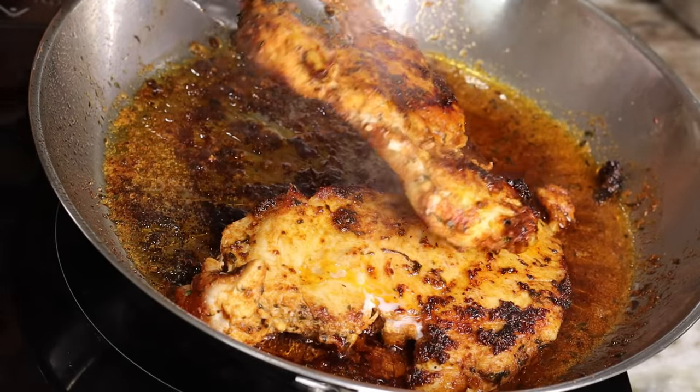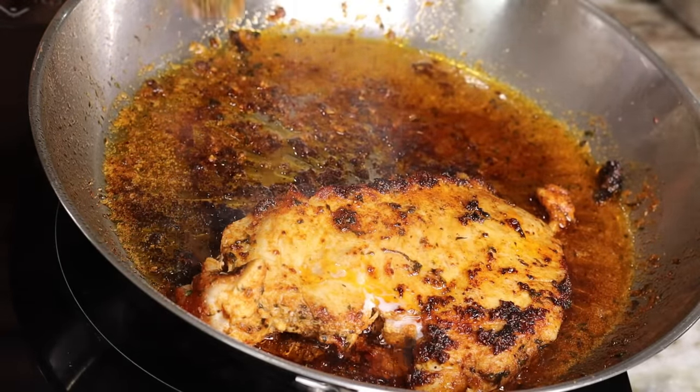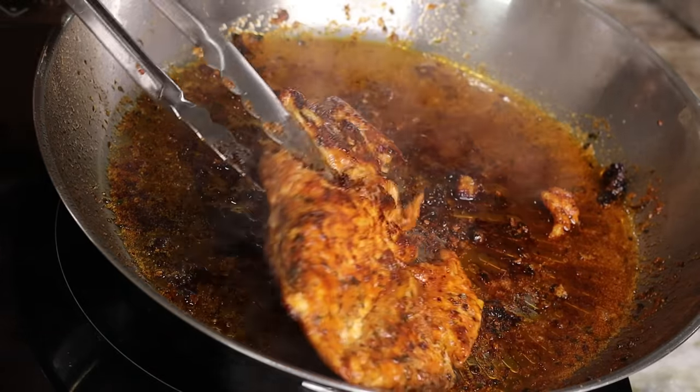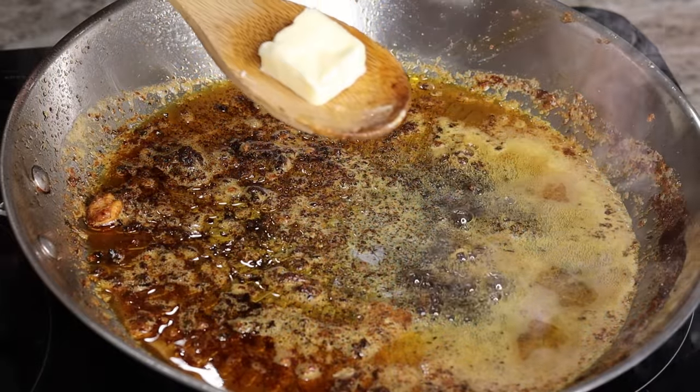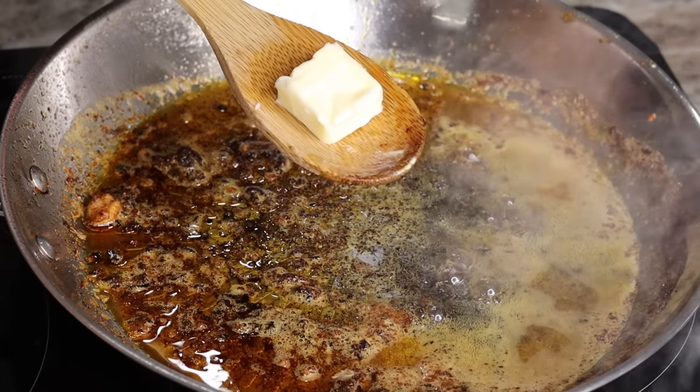Now I'm going to remove the chicken — oh, look how beautiful! Yes, yes, yes! So now I'm going to remove the chicken and set it aside. While it's resting it's going to be producing more juice, so it's going to be very juicy.